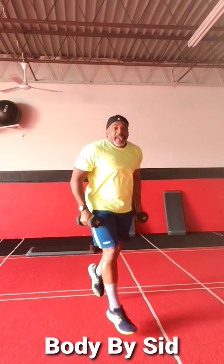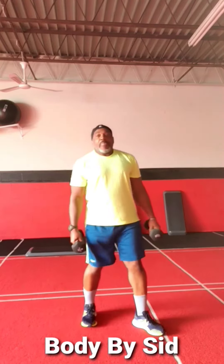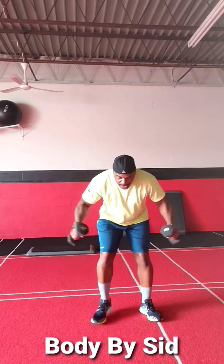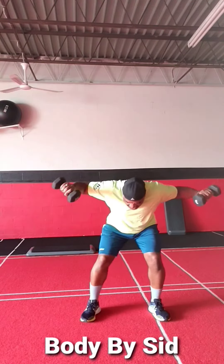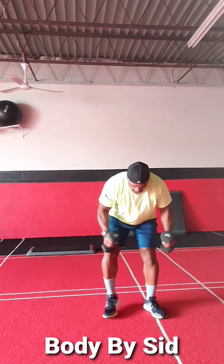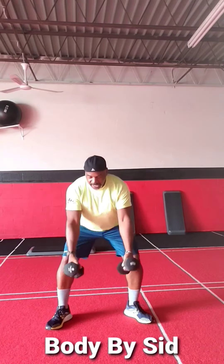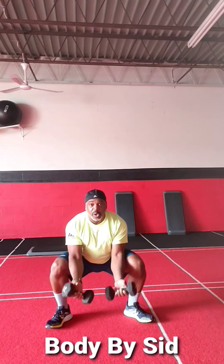We're doing Tabata today. A fly — just for a little bit of movement. Concentration curl.